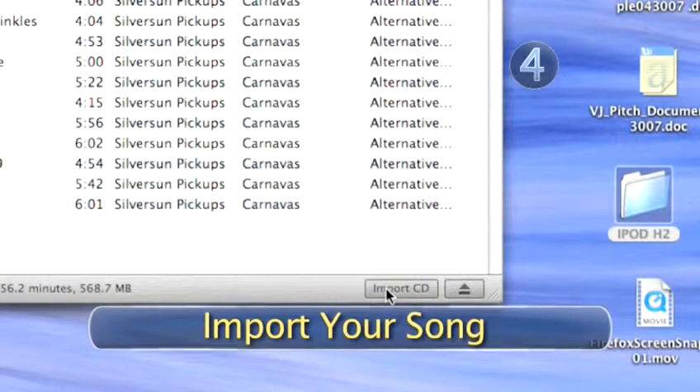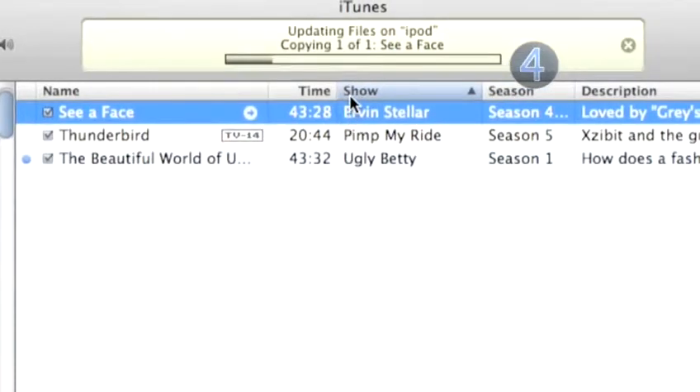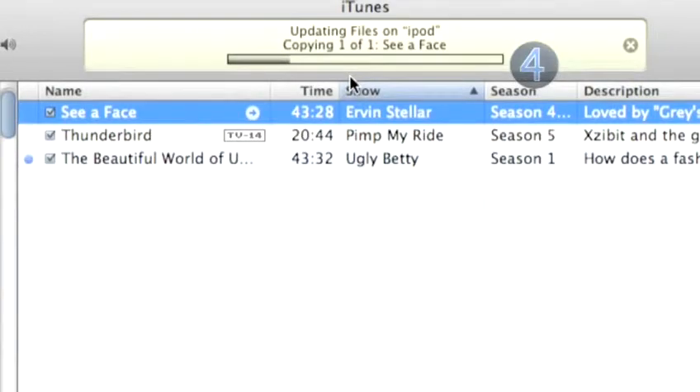Step 4: Import your song. Click on the import button in the iTunes window and your song will be imported into your iTunes and ready to play on your new iPod. You're almost ready to listen to your song.